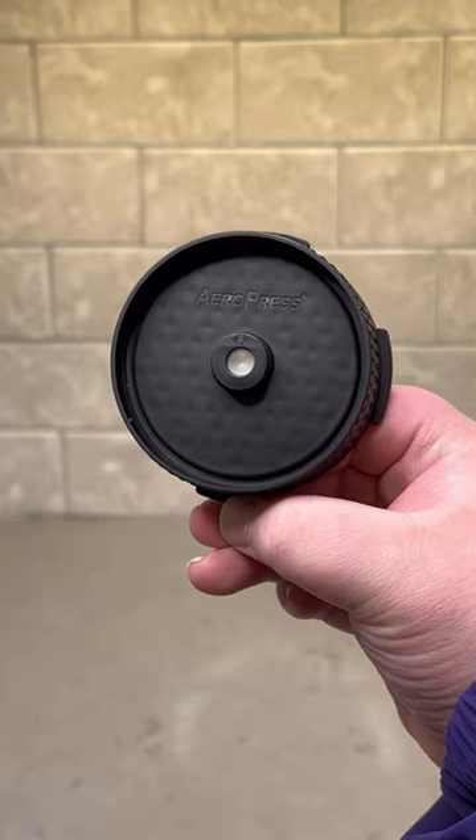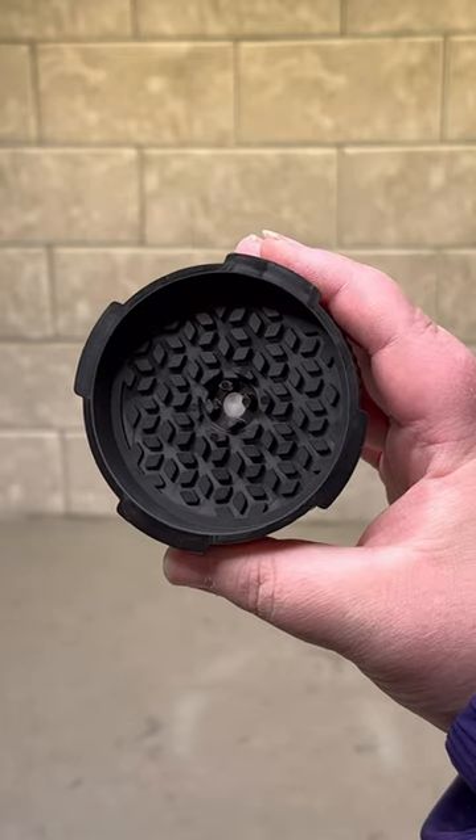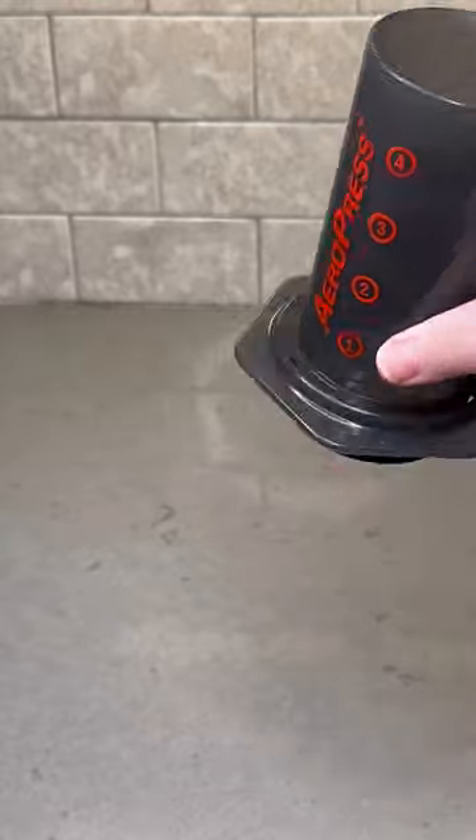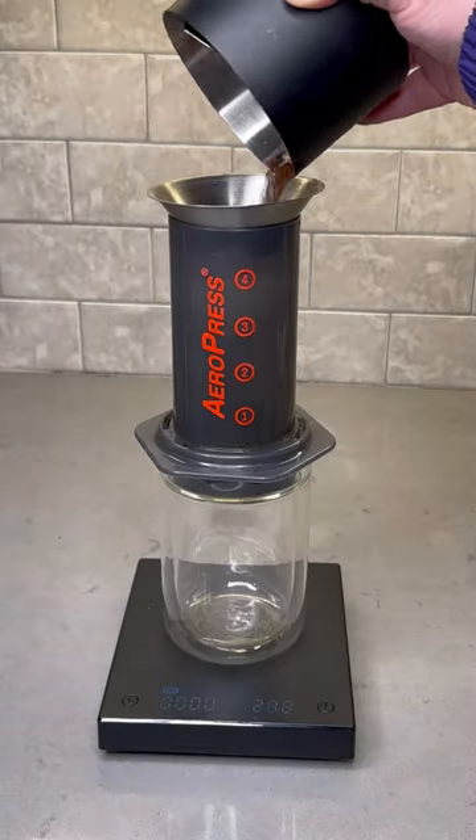What makes this new cap unique is that it utilizes a pressure activated valve which eliminates drip through and gives you complete control over your brewing process, allowing you to extend the brew for as long as you please.